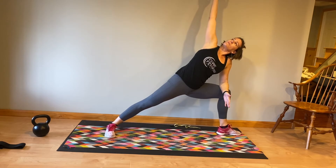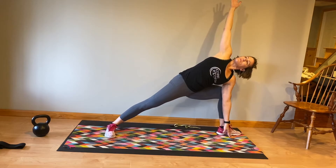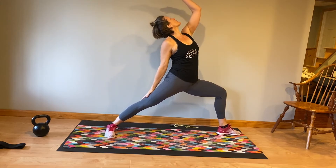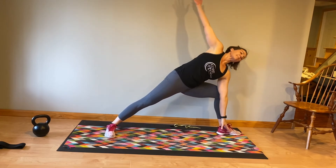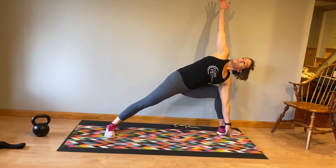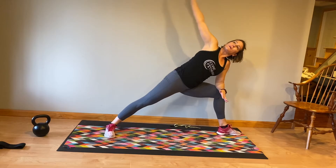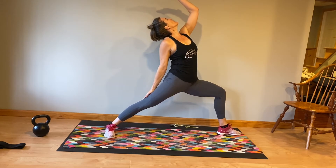From here, you're going to go into a right angle. You can rest that left forearm on your knee, or if you're a little more flexible, you can reach the fingertips towards the floor. You're going to come back up to a reverse warrior. Rotate back, coming forward into your right angle again — forearm on the knee if you need to — and then into reverse warrior again.